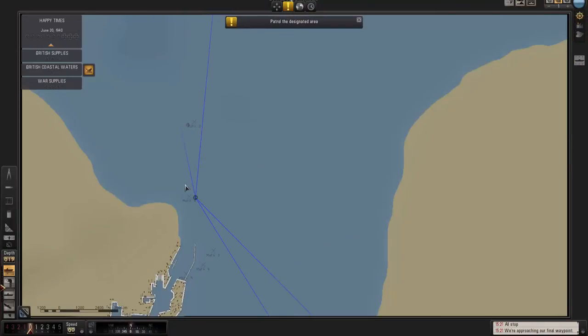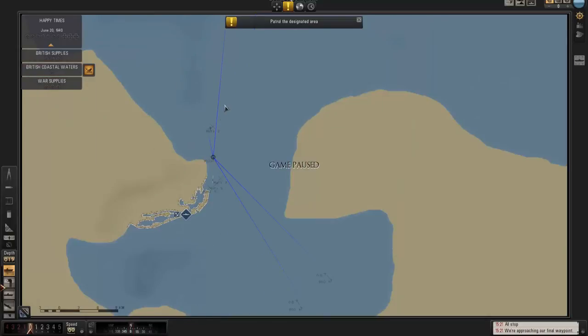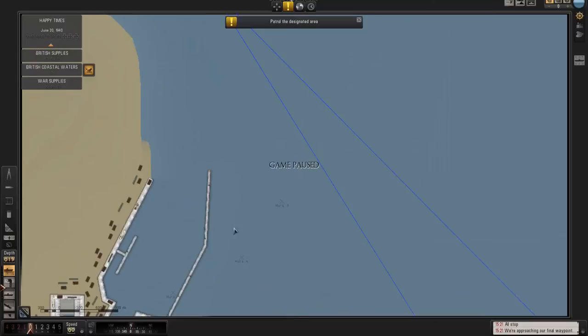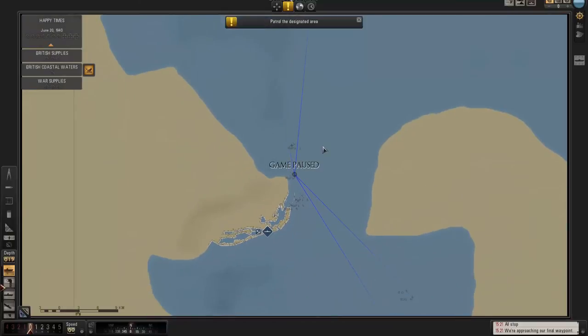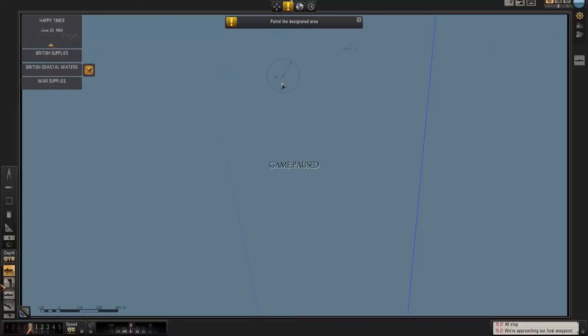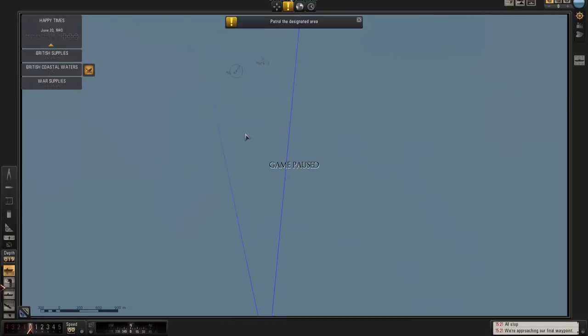I've marked on the map with X's where I had visual contacts when I was at deck level on the surface. The ruler lines show where I had sound contacts when I was decks awash on the surface. The compass circle lines show where I got new sound contacts when I submerged. There was one contact here — apparently the hydrophone operator can't pick it up, or it's moved. I would say it's probably all the same contact.